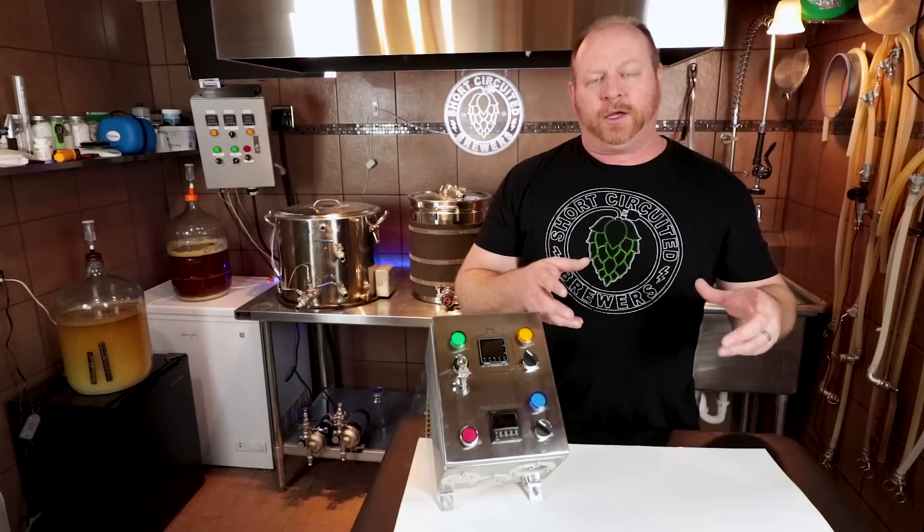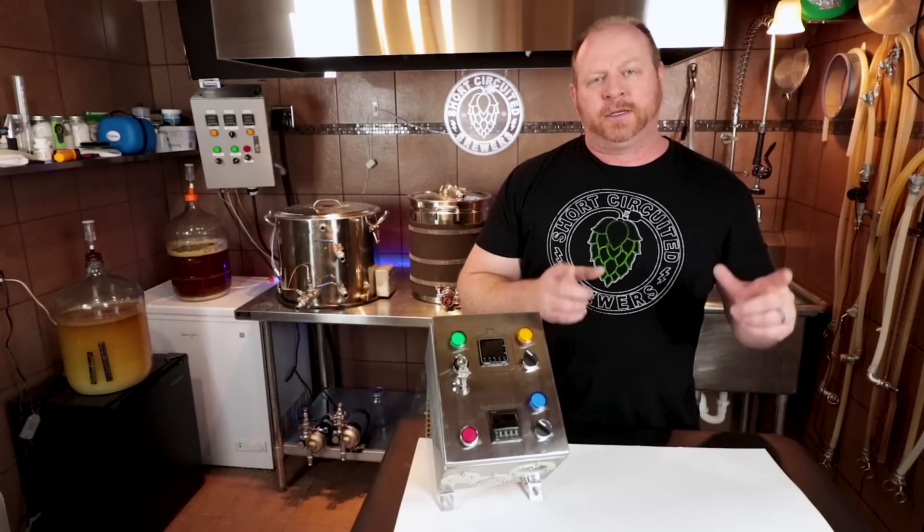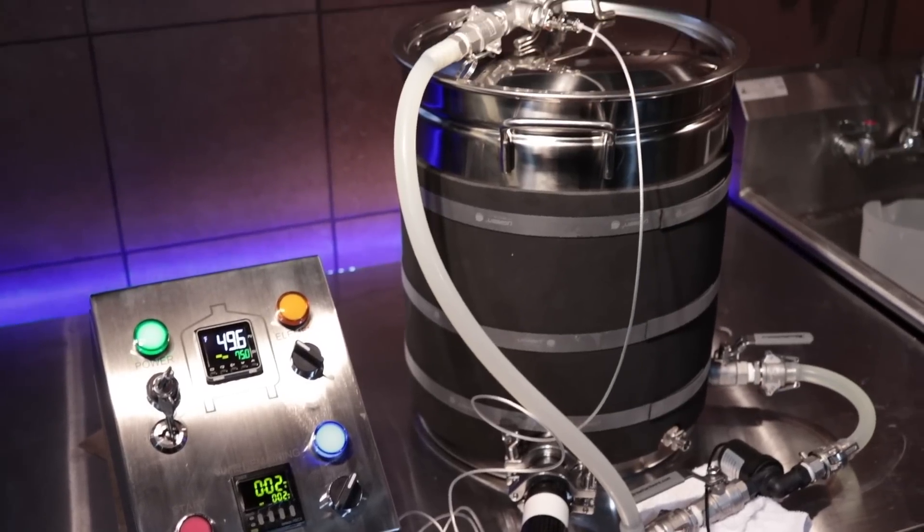In this video, we review the Grounded Brewing Technologies 240-volt Brew-in-a-Bag Control Panel, and that's coming up next.